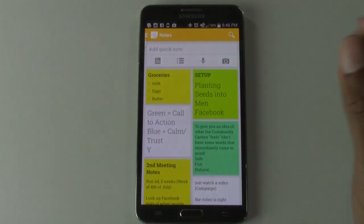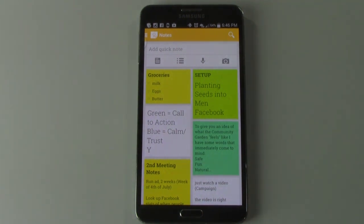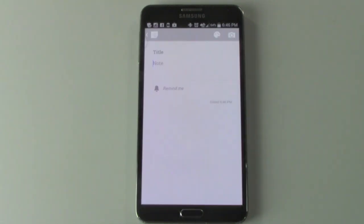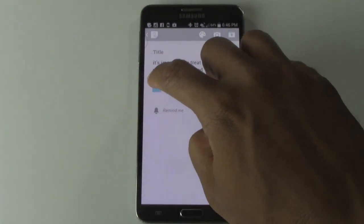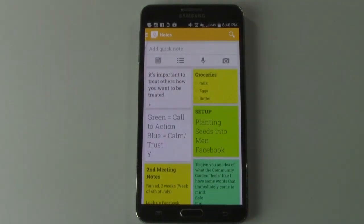You can also do a voice note, and it will actually record your voice as well as try to dictate as best it can. For example: 'It's important to treat others how you want to be treated.' It got it exactly the way I said it, and it has the voice transcript too. You can save that and go back later to listen whenever you need to.